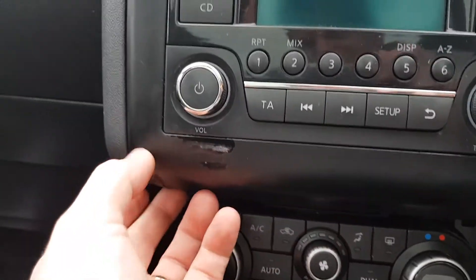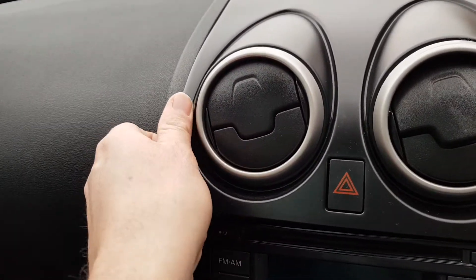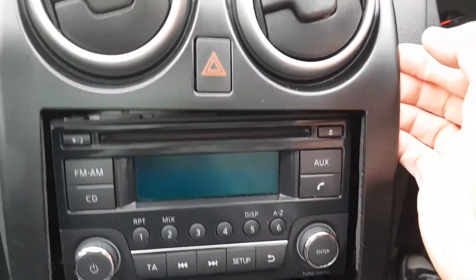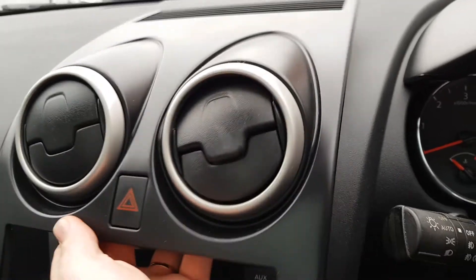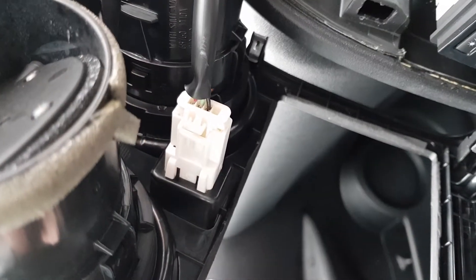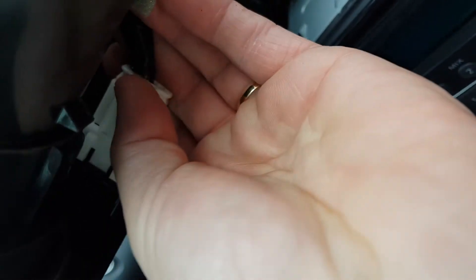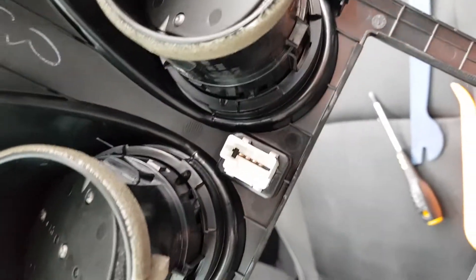The next piece we need to do is remove this — you can just do it with your fingers normally. Work your way up, carefully pull it towards you gently. It doesn't lift up; it just pops forwards. There you go — it came loose just like that. On the back of it we've got the hazard light plug and a little clip that needs pushing in. So just push that clip and pull the plug out.